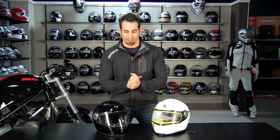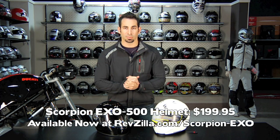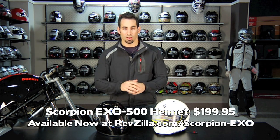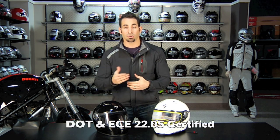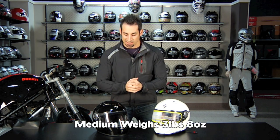Hey, this is Anthony with RevZilla TV, and in this video we're talking about a brand new helmet for 2011 called the Scorpion EXO 500. This helmet is a $200 helmet that will do a lot of things well on the street in sport riding conditions. It's DOT and ECE 2205 certified, it's $199, and we measured a medium at around 3 pounds 8 ounces, so I consider that reasonably light.